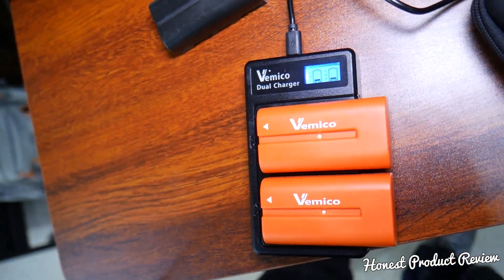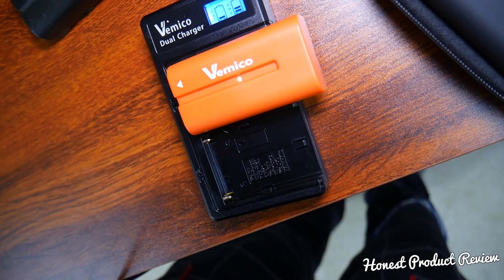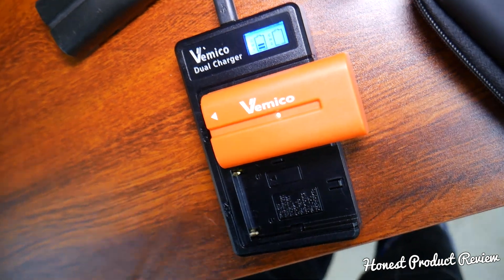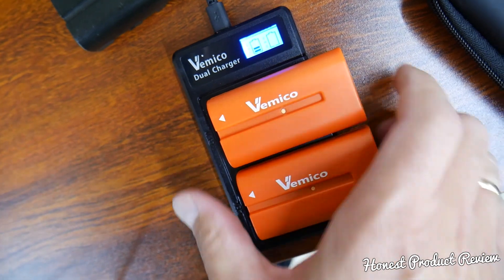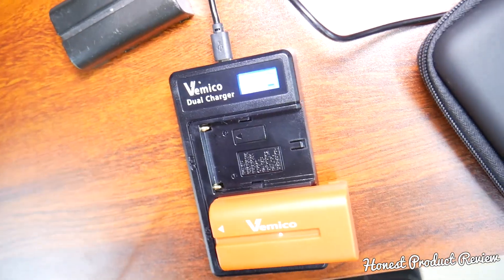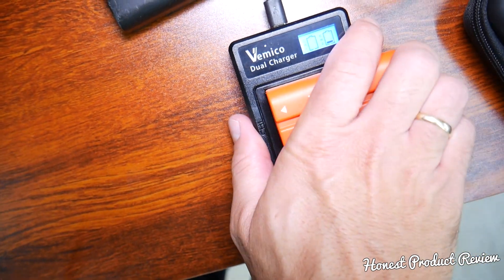When we received them, they were almost empty, so I recommend charging them before you start using them. If I disconnect only one of them, the other one will still be charging. You can see one is still charging while the other is disconnected. If I plug one in and disconnect the other, it works independently. The dual channel gives you really quick charging as well.